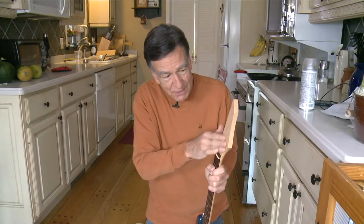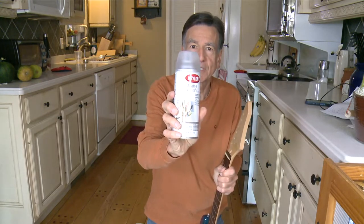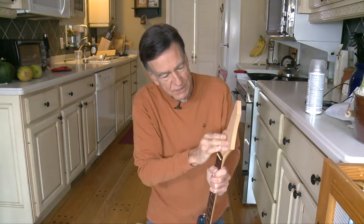What I did was I sanded this down nice and smooth and I put a couple of coats of this stuff — it's a matte finish urethane. You can buy it at Walmart for like five bucks or less. It didn't cost a lot of money and it looks nice and smooth.